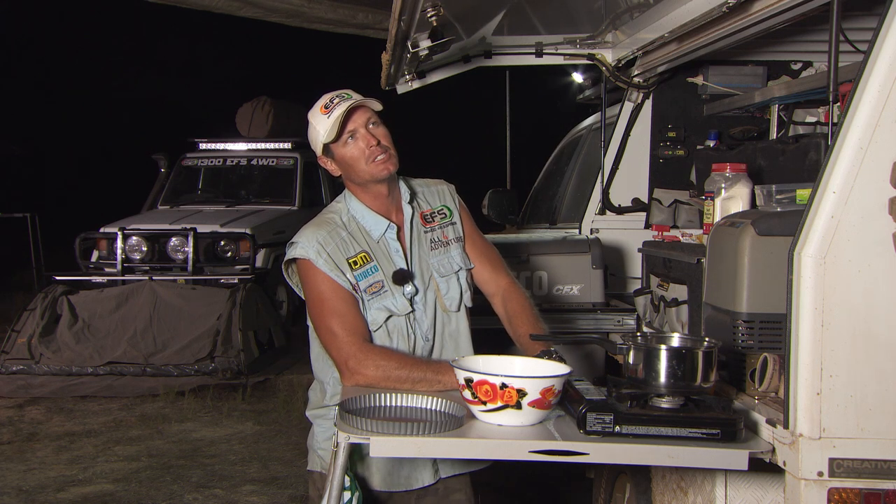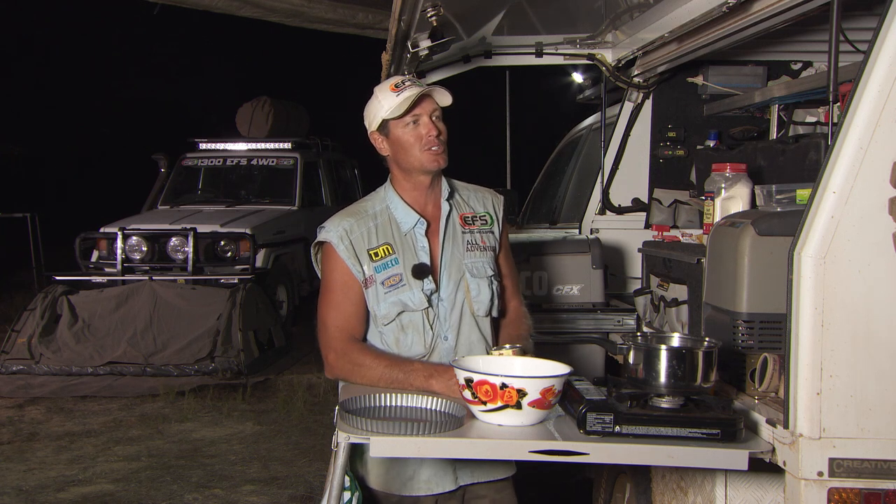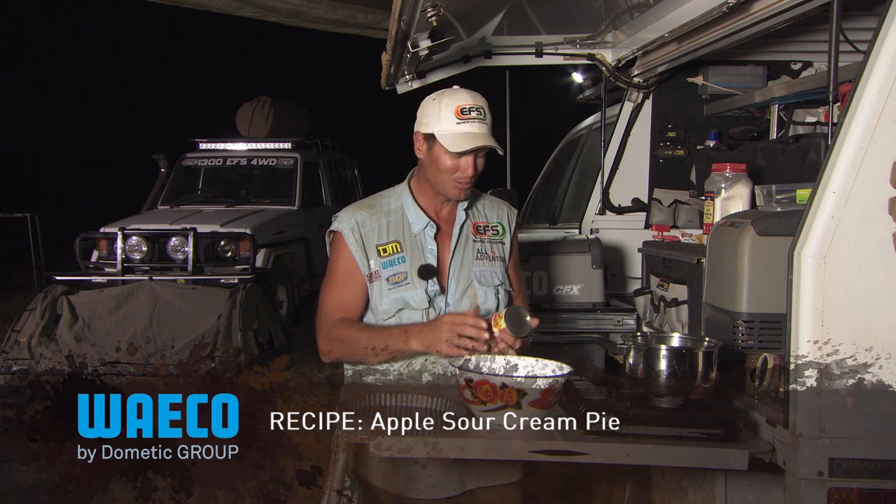Something tasty, something sweet for dessert. I rummaged around in my box and thought why don't I come up with something with some apple. I've got some apples and some sour cream left over, so I might give that a whirl. We're going to call it Apple and Sour Cream Pie. It's simple and easy and that's what it's all about.